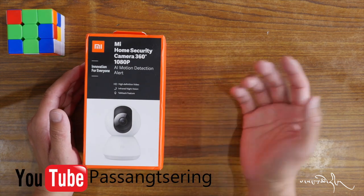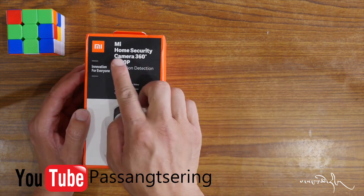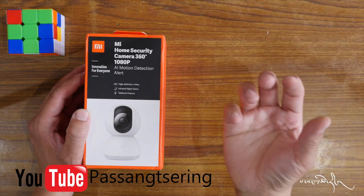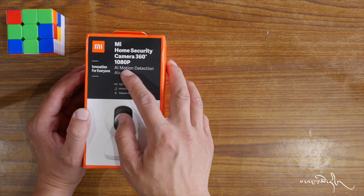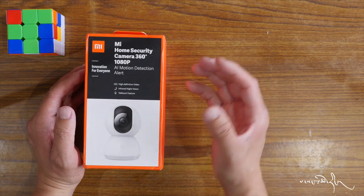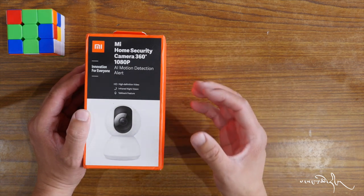It's a very small camera. The resolution is full HD, with AI motion detection — artificial intelligence motion detection.